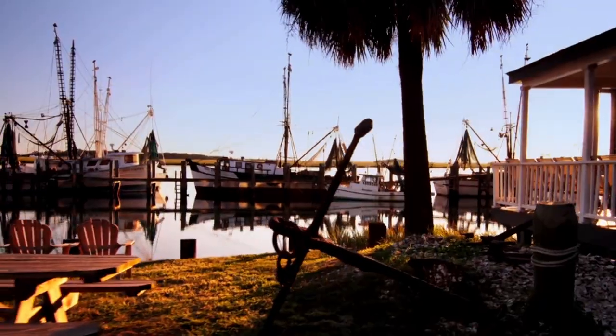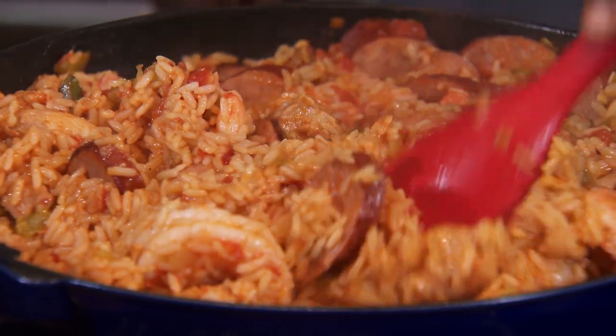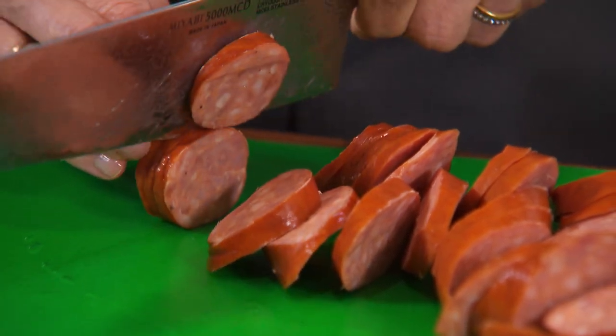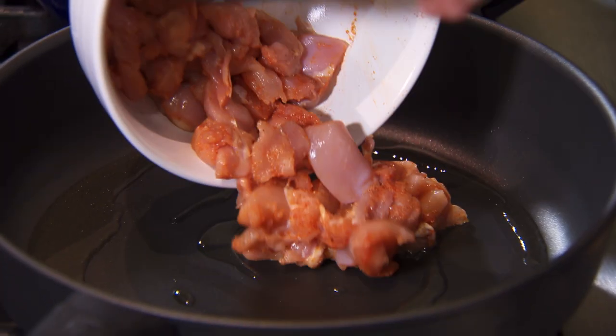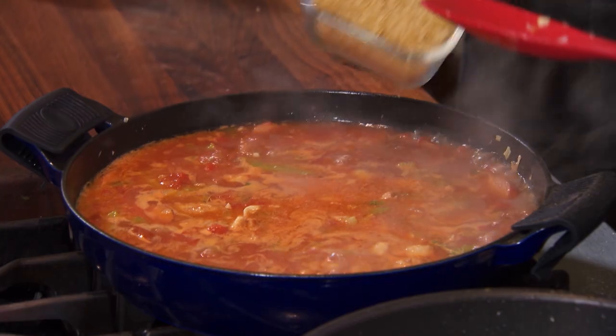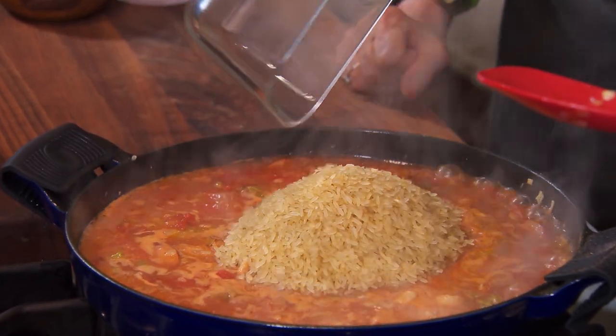Today on Sarah's Weeknight Meals: 'This is the best jambalaya I've ever had.' That's right. We're learning how to make a killer jambalaya from the real deal — New Orleans native Chef Eris Johnson shares her kitchen secrets from the Big Easy.